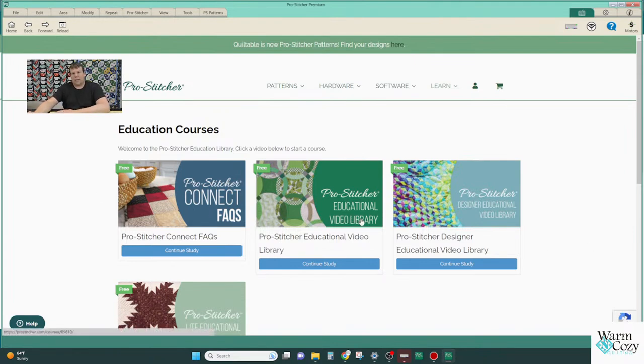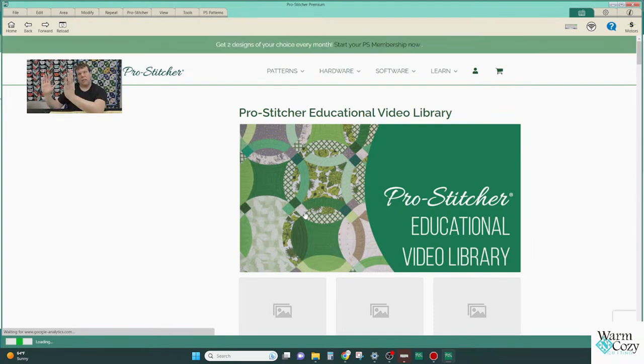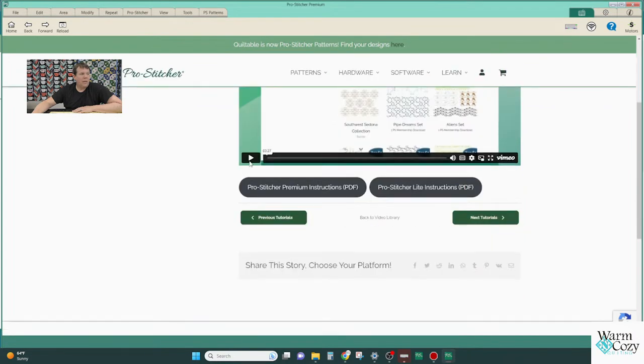The educational library is all happening through the Pro Stitcher program on your tablet — you don't have to set up another tablet precariously on your quilt to watch a video. You can go in, tap 'How to Add Designs,' and it will bring up videos directly. You can also get instructions in PDF form. These are the same links you'd find on your computer — all available right on your tablet.